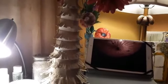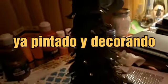Pues ya está terminado y así es como quedó. Ya le puse todo alrededor, miren, el papel, el rollo de papel de baño. Pues como pueden ver, ya acabé mi arreglito. Es un arbolito de navidad y miren cómo me quedó.